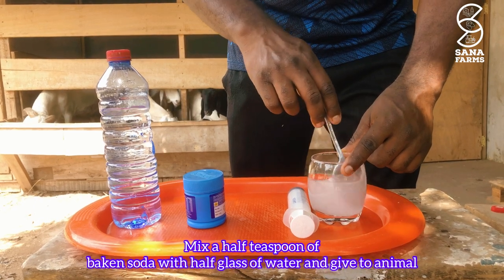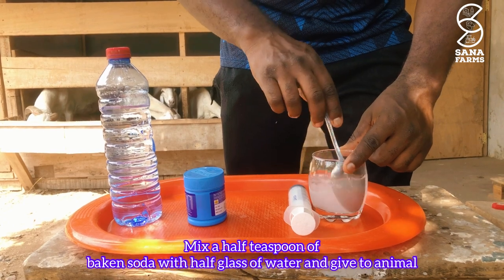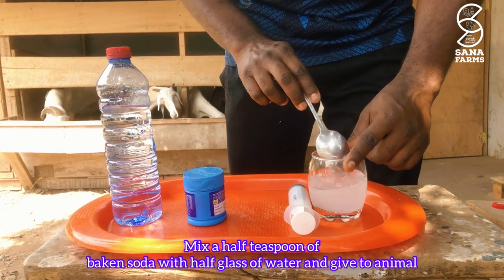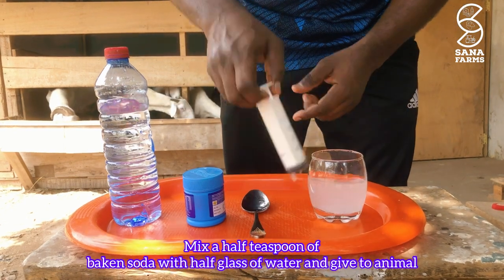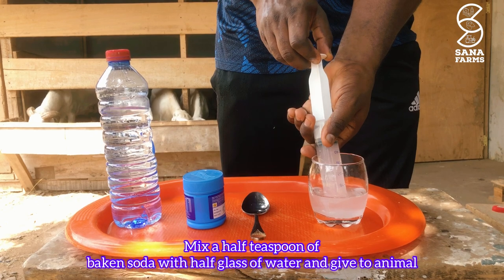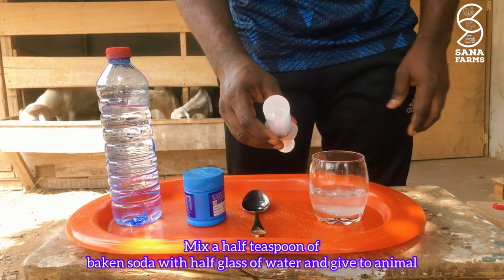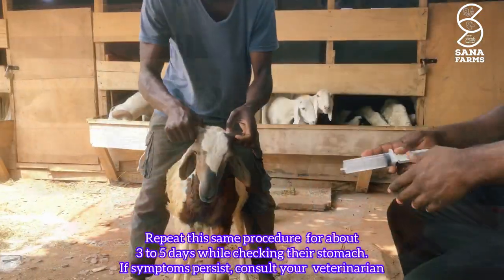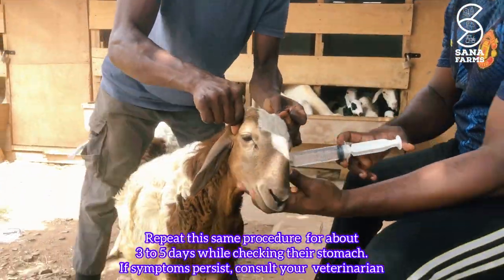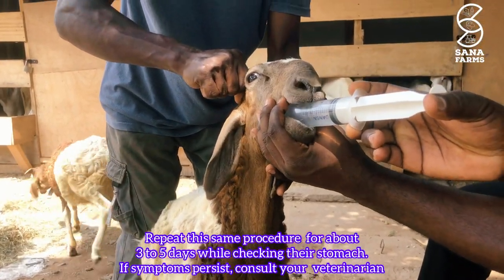The reason we use a syringe is to administer the medication easily. Once the baking soda has dissolved, pull the solution into the syringe. Half a teaspoon of baking soda mixed in water is enough for one sheep. You will then slowly drench each animal once daily for about three days, as shown in the video.